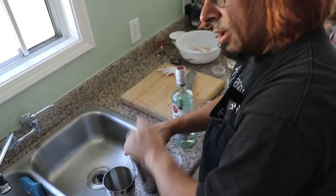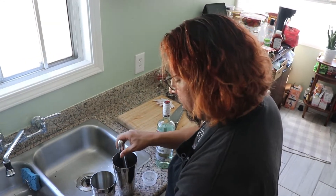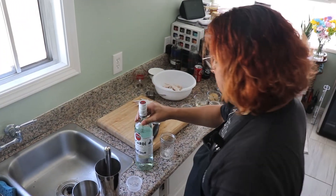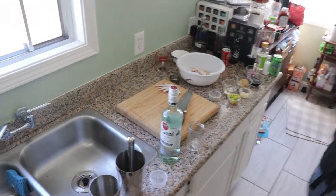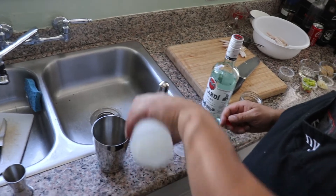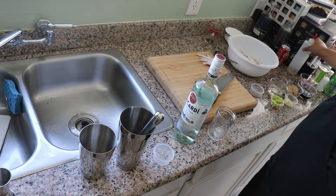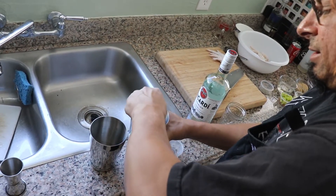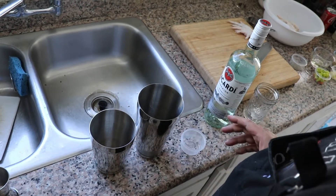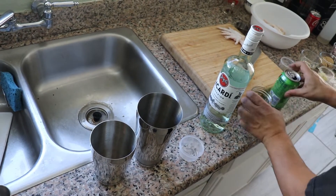Just want to muddle it to break it up, and then we're gonna do two ounces of white rum. We're using Bacardi Superior today, a little bit of the simple syrup my wife made. I don't like it too sweet — I like to taste the alcohol.